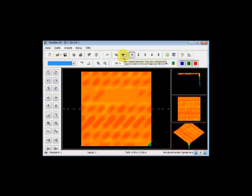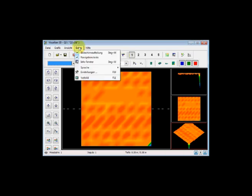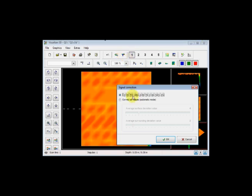I'm going to go to Signal Correction — let me change the language to English. So: 'Correct all deviating signals.' I'll click here one time. I have two values: 'Correct the value under the crosshairs only' or 'Correct all values — automatic mode.' I do not recommend correcting all values in automatic mode unless you have an extreme amount of errors. I'm selecting 'Correct the value under the crosshairs only' and pushing OK.